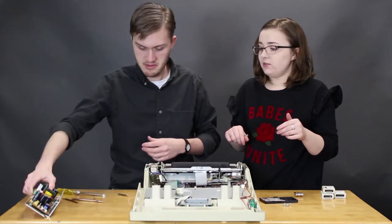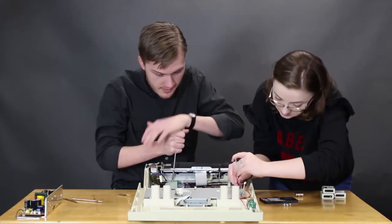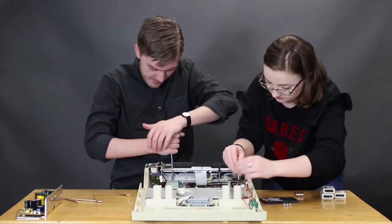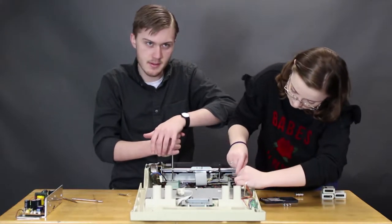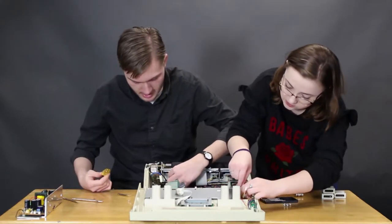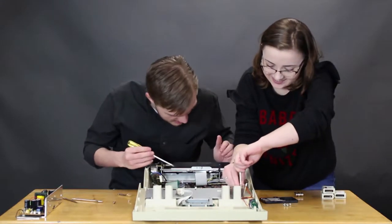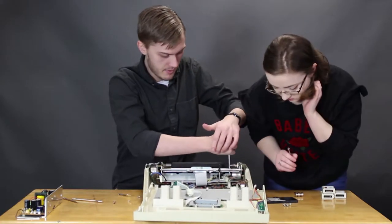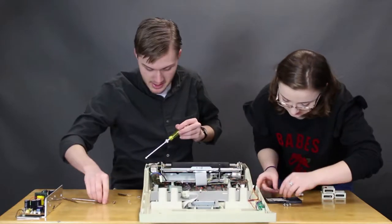Yeah, that definitely doesn't look important. Sure, we can use that. Alright, if you were going to name this, what would you name it? Something industrial. Vulcan, something like that. Something inelegant, you know. Brutish. Name it Brutus. Brutus. I like that.